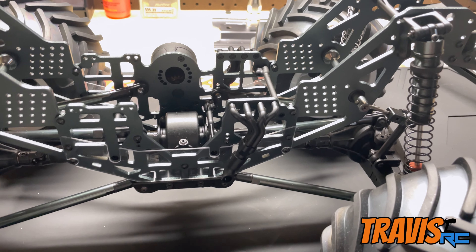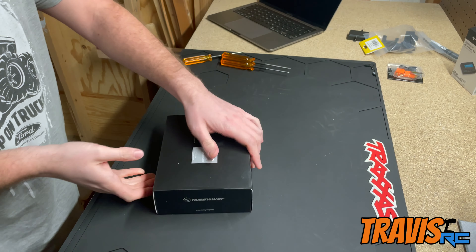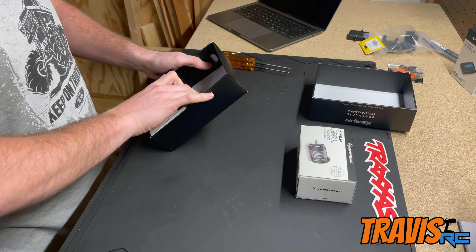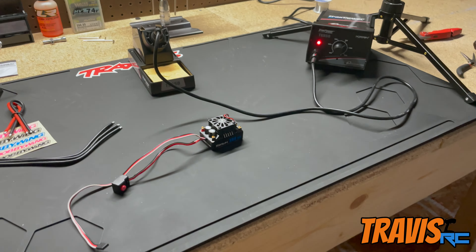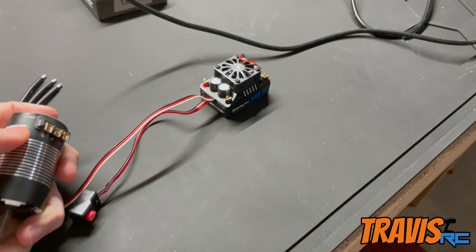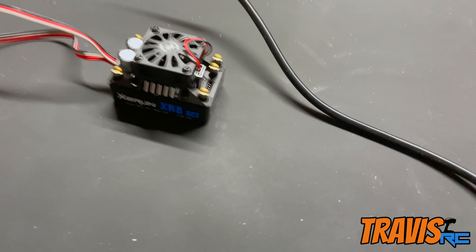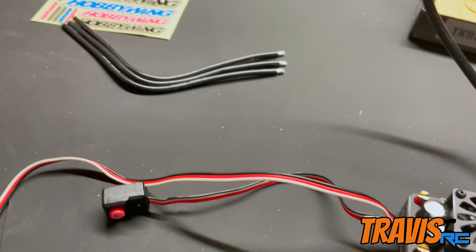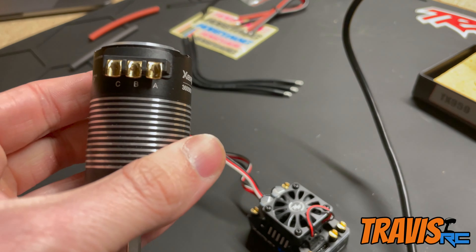Now we're going to tear the motor open and get it mounted, and then solder up the battery connector to the ESC. Quick overview: I've only soldered once and it was about 10 years ago, so we'll see how this turns out. The motor and ESC don't use banana plugs — everything is hard soldered. There are three terminals on the motor that go to three terminals on the ESC, plus a sensor port on the ESC since this is a sensored setup. We've got three wires for A, B, and C that correlate to the A, B, and C on the motor.